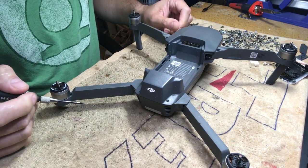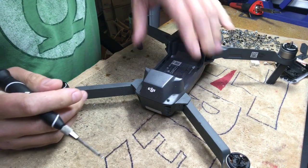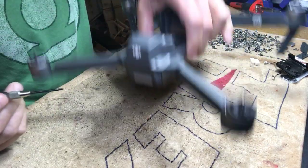This video is going to show how to open up the Mavic and take the gimbal off. I have a Mavic here where all the screws are already out and the gimbal is off, but I can still show you what needs to be done.